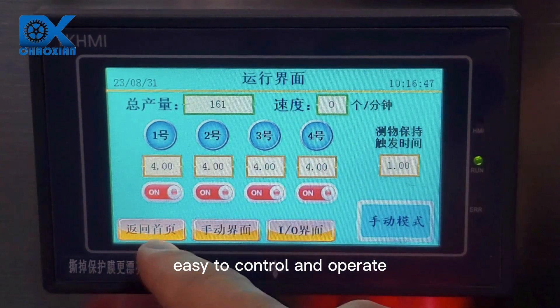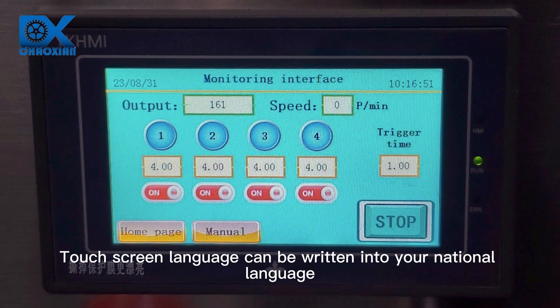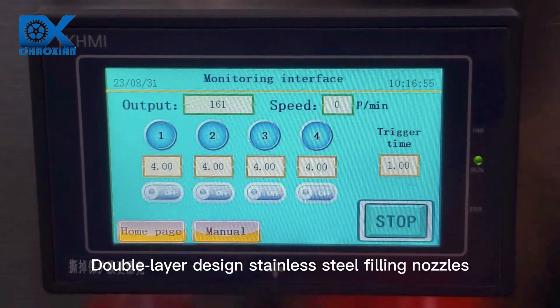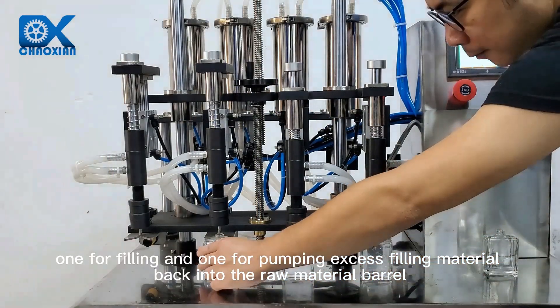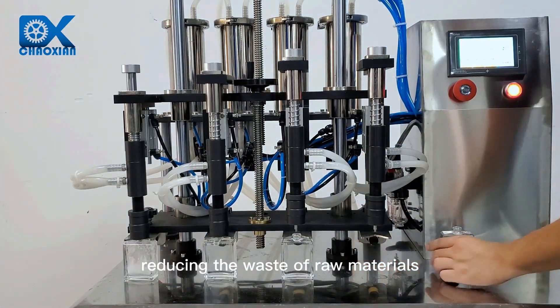Easy to control and operate. The touchscreen language can be written in your national language. Double layer design stainless steel filling nozzles — one for filling and one for pumping excess filling material back into the raw material barrel, reducing the waste of raw materials.